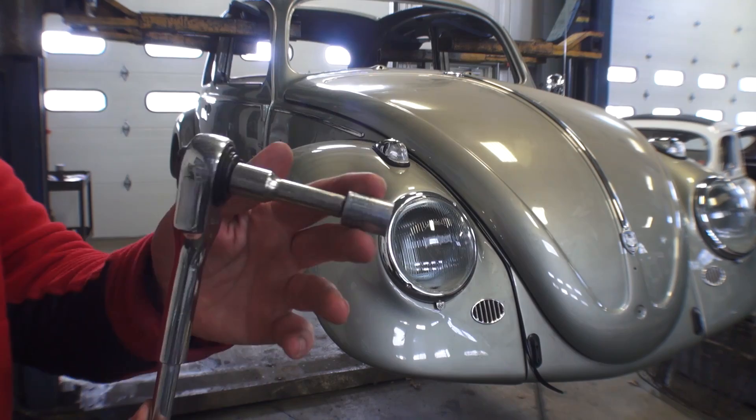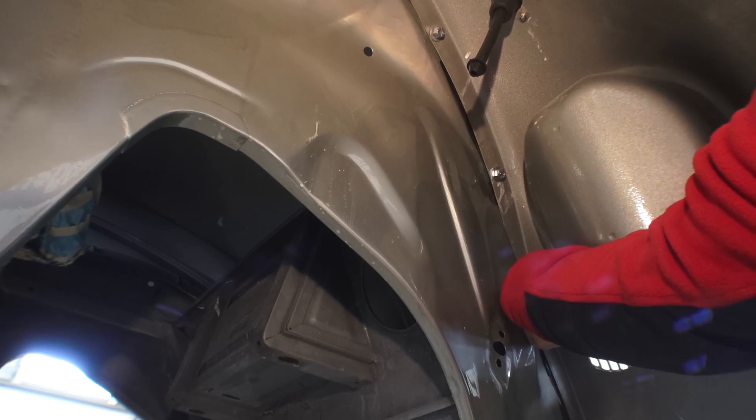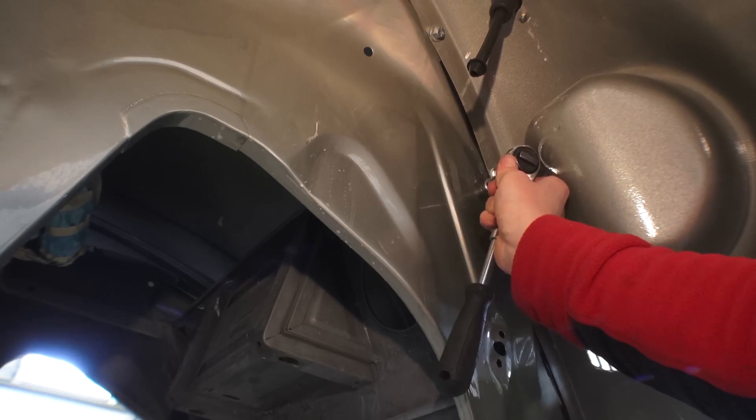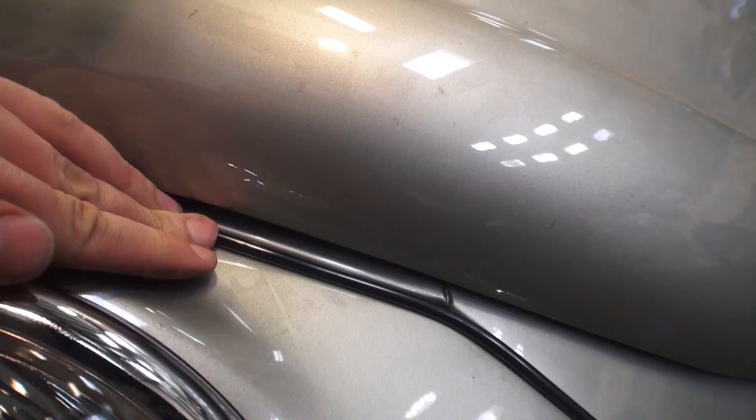You'll need a 13 millimeter socket, a three to six inch extension if you want, and your ratchet. You could also use an impact gun. Start tightening the bolts finger-tight first, then tighten them up with your ratchet. In the area near the headlight bucket it's always pretty tight, so I use a ratchet wrench to get that one bolt which is usually tough to reach with a regular ratchet.